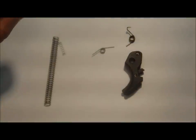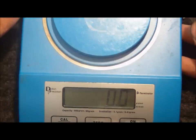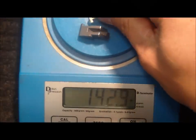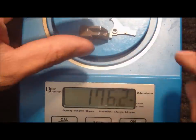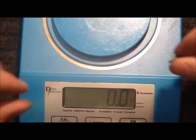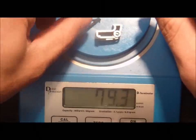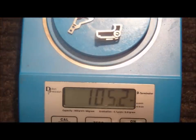I'm going to go ahead and weigh these parts and show you the difference between them and our other parts. A standard sear and striker safety lever compared to a reduced weight safety lever and sear. You can see we've cut out about half of the weight.